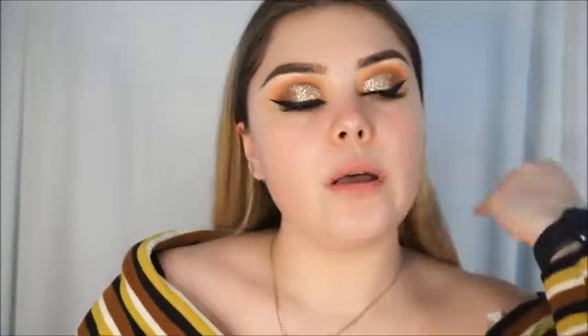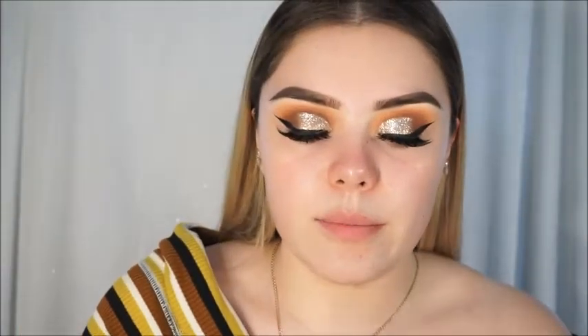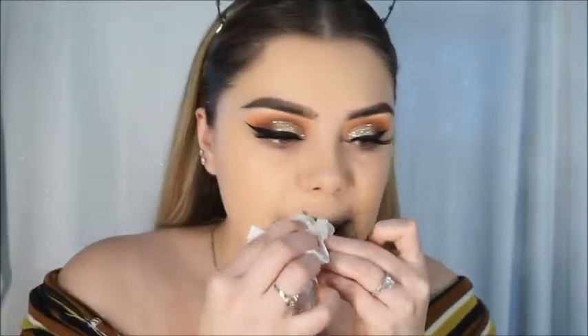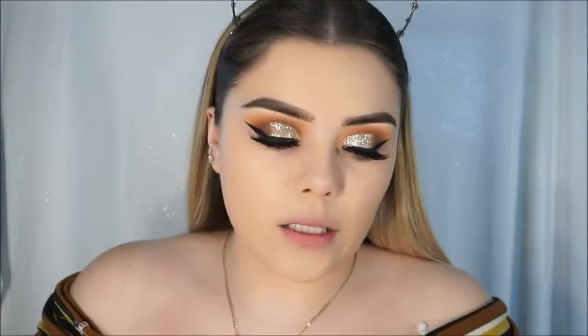I'm actually going to do my foundation off camera just because it's not a newer product and this video is focused on newer products. I'll be right back. Okay, my foundation is on and we are going to be trying the Flower Beauty Light Illusion Full Coverage Concealer — weightless feel, crease proof.